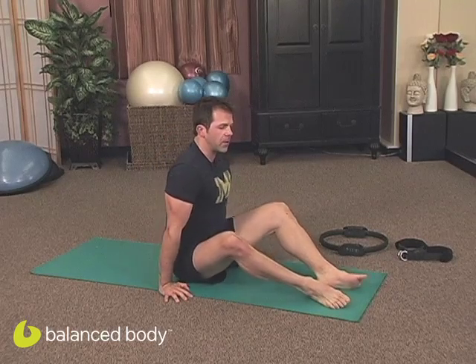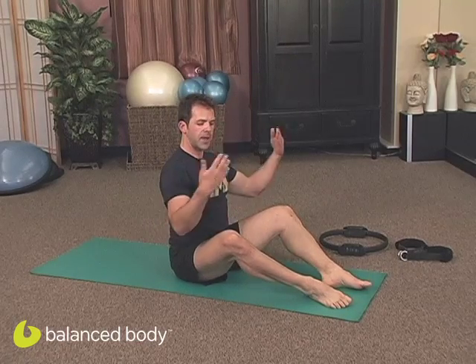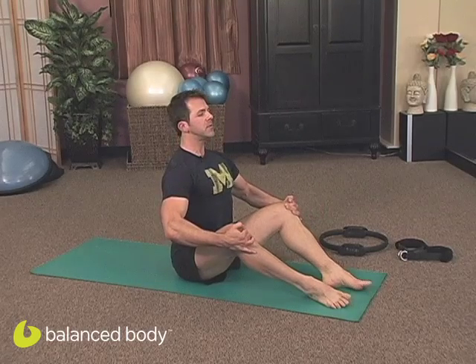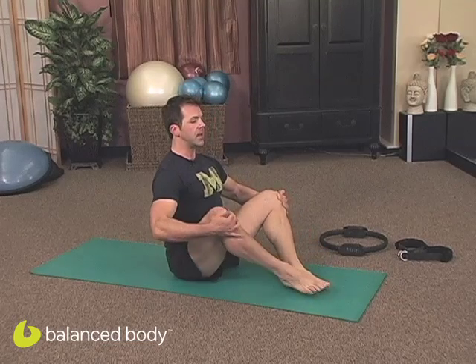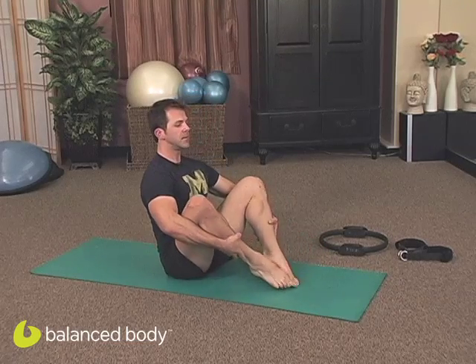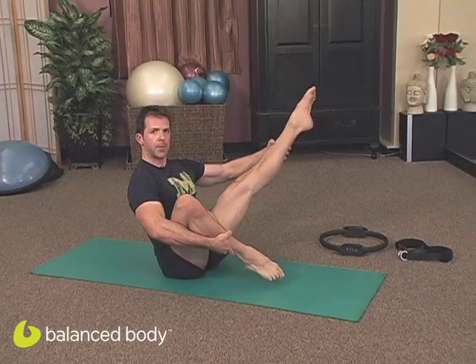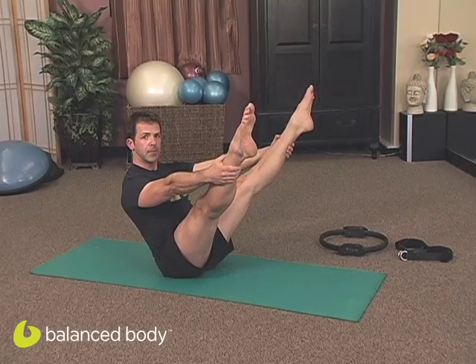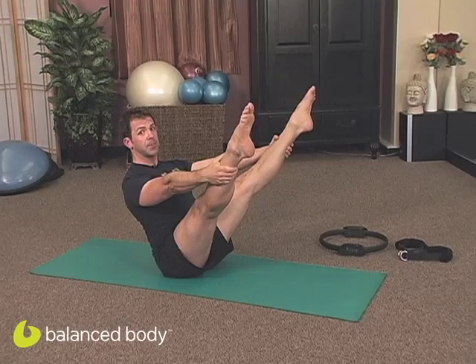I'm going to start by just sitting on my sit bones like this, just having a sense of awareness. I'm going to capture my knees and give my spine a nice stretch up here, just to feel that neutral spine ability. Drawing my legs in, I'm going to capture my legs at the bottom, open one leg up, then open the other leg up, and find a balance right here. I'll take another extension just to feel that place, because we're going to be coming back to that place.